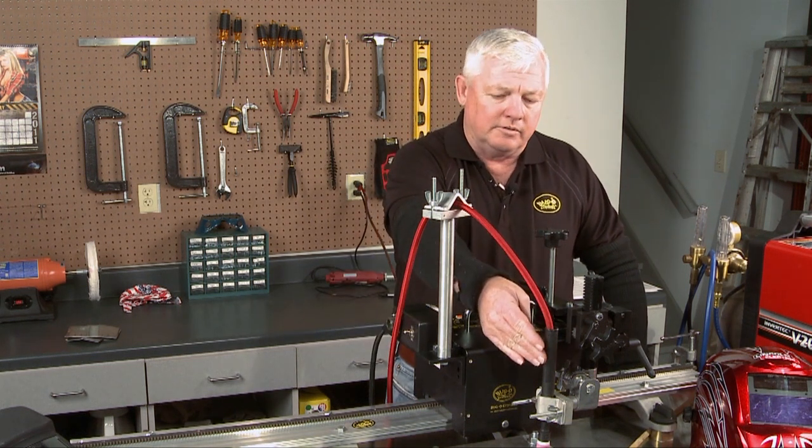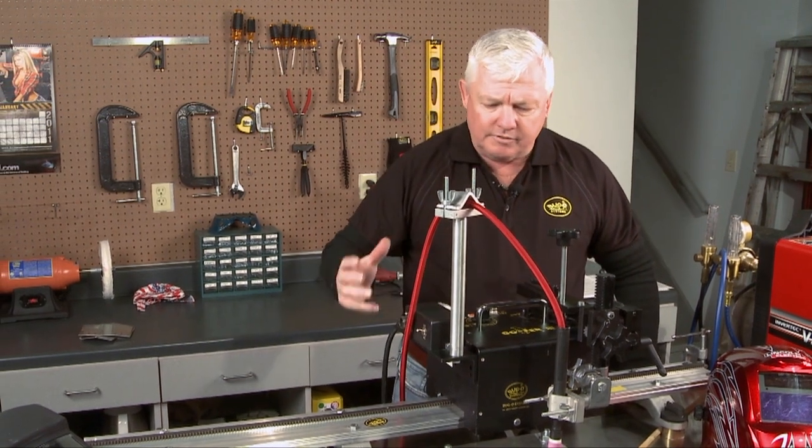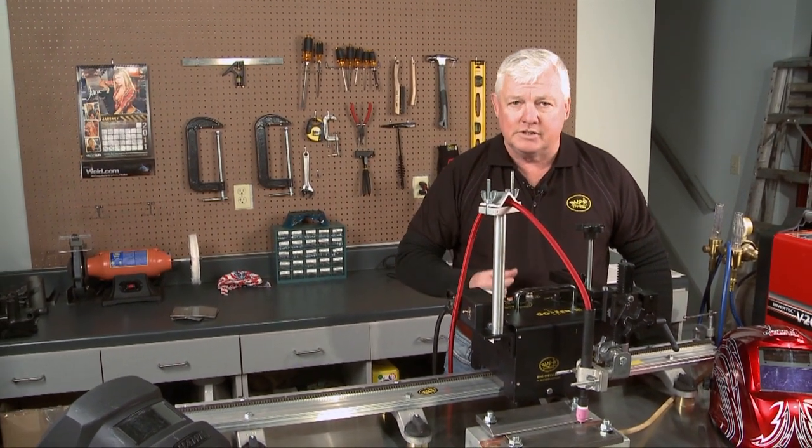I've got a standard air-cooled TIG torch set up here and I've got this tracking system. Again, it's very cost-effective. It's called a Gopher 3. I don't have a lot of experience with it, so I've been playing with it.